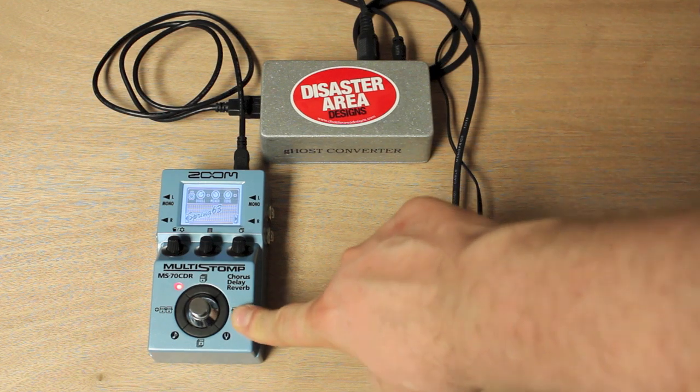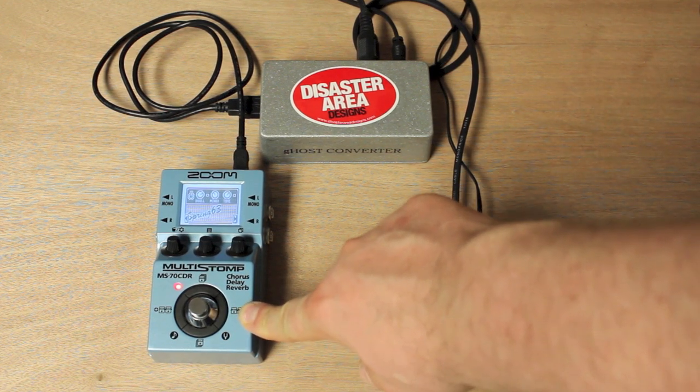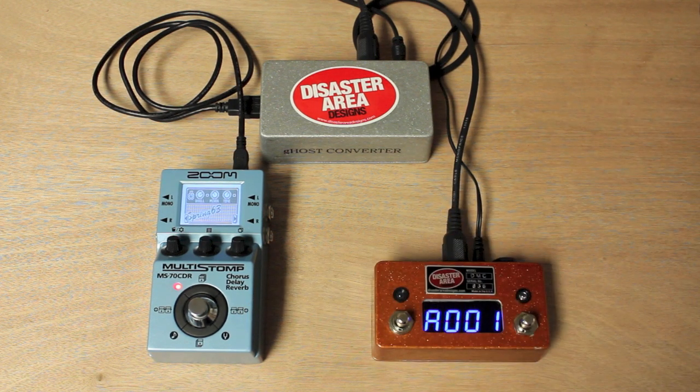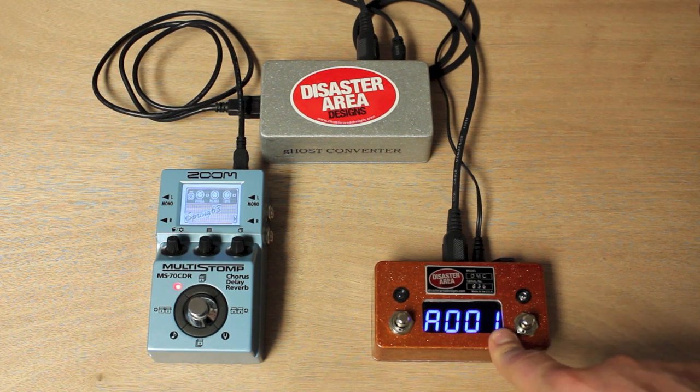Devices like the Zoom Multistomp series, also the G3, G5, B3, etc., the Eventide H9, and the Fishman TriplePlay have USB interfaces that also carry MIDI, but they don't have standard 5-pin MIDI like our Disaster Area gear.